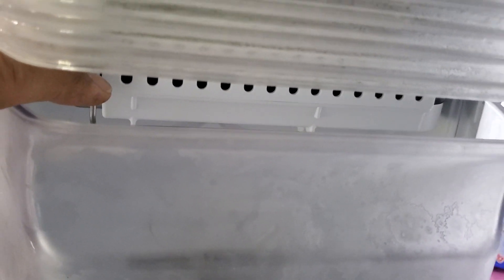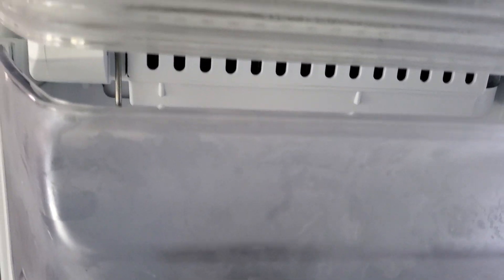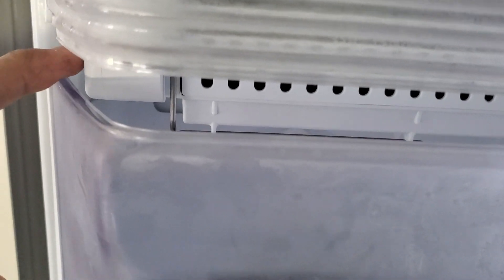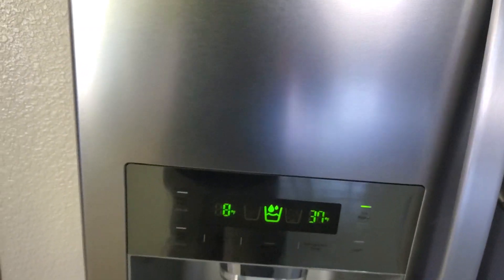If the wire is not stuck in the up position and it is in the down position, but the refrigerator is still not making any ice, then you probably have to take it out and make sure the switch is on. If everything checks out and it's still not working, you probably have a bad switch or a bad ice dispenser, and you need to call technical support.